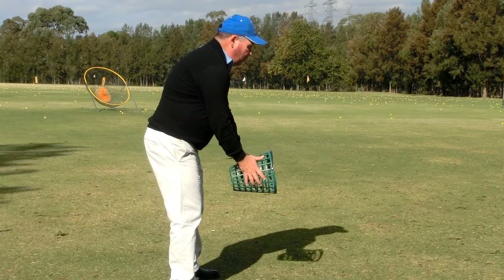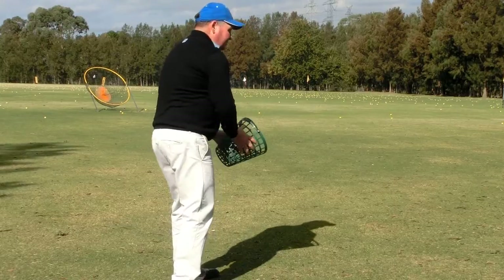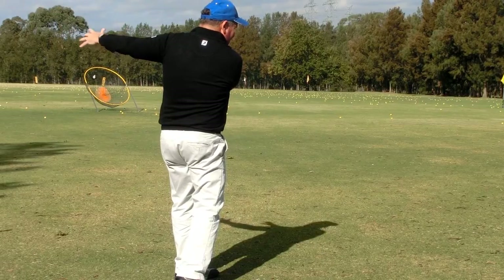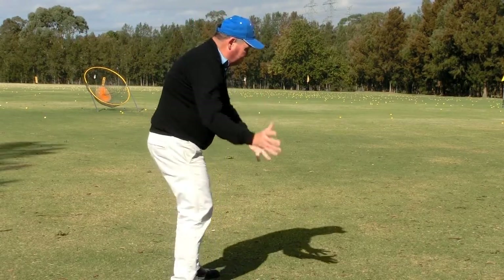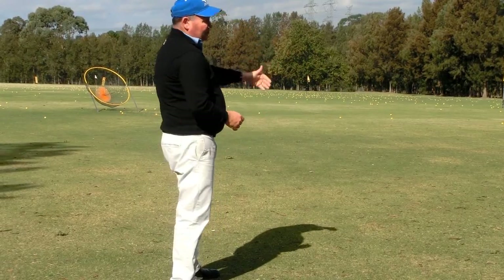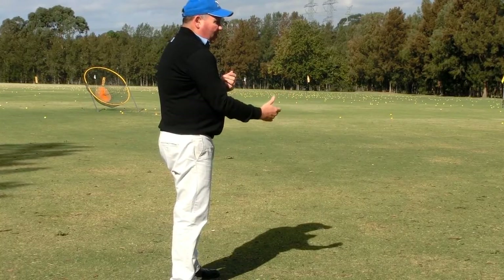Watch what happens if I do it the wrong way. If my shoulders start pulling my hands down, I am going to release the bucket that way, so my hands end up around the back of me. You can see that my swing was travelling to the left. That could produce a slice but it can also produce a hook — it just depends where my club face is at the time of impact.